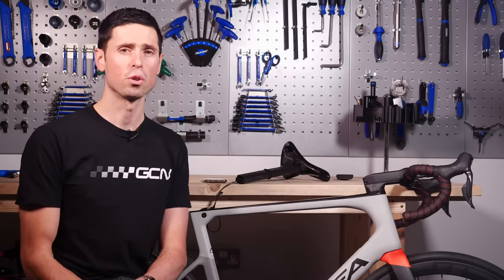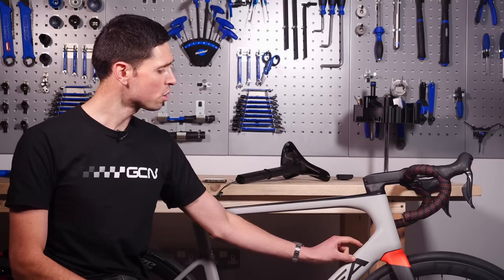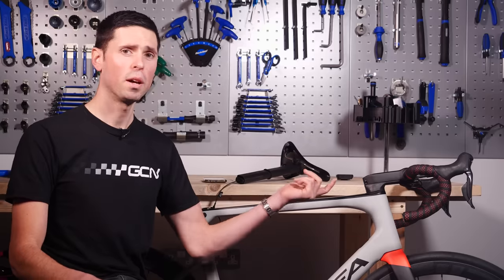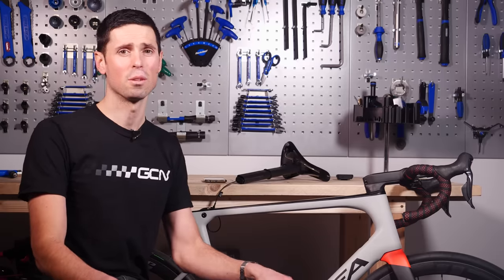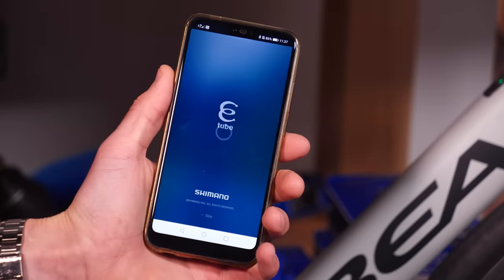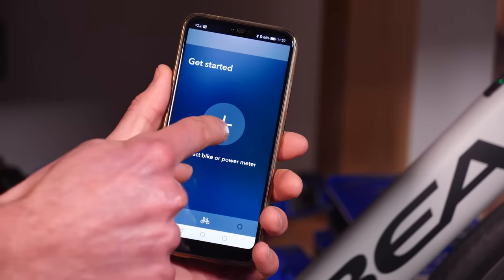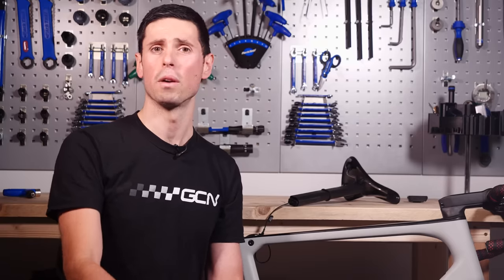Next up, we're going to pair the module to our phone. First, we need to activate the Di2 system by pressing and holding the junction box button until the lights activate. The junction box on this bike is fitted up here, but yours could be located in the bar end plug or underneath the stem — some bikes even have it fitted into the seat tube. Having activated the Di2 system, open the eTube app and follow the on-screen instructions to connect to the module. An important point: the passcode for the module is actually six zeros. You'll be prompted to set your own passcode next if you want to do that.